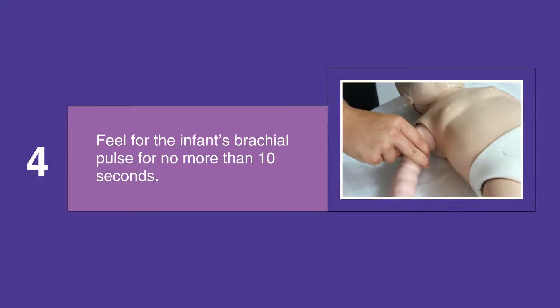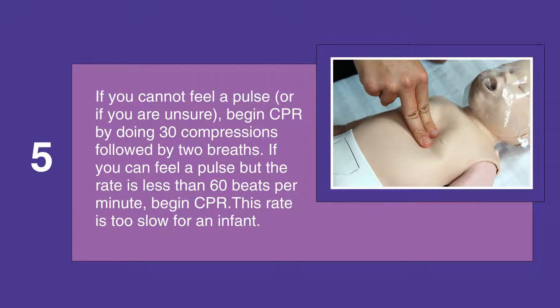Feel for the infant's brachial pulse for no more than 10 seconds. If you cannot feel a pulse, or if you're unsure that you feel a pulse, begin CPR by doing 30 compressions followed by two breaths. If you can feel a pulse but the pulse rate is less than 60 beats per minute, begin CPR, as this rate is too slow for a child.